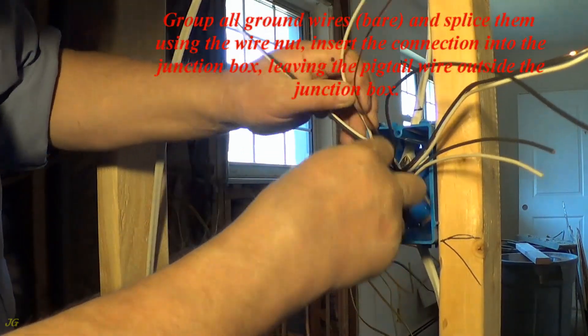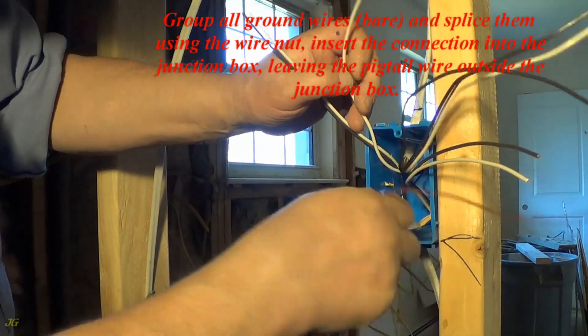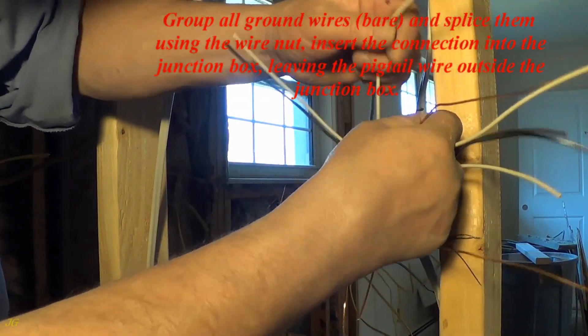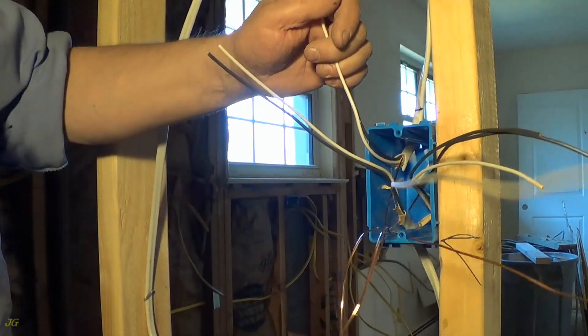Group all ground wires, bare, and splice them using the wire nut. Insert the connection into the junction box, leaving the pigtail wire outside the junction box.